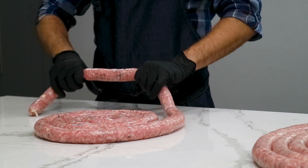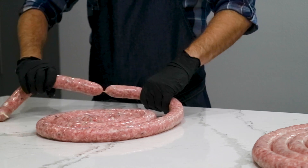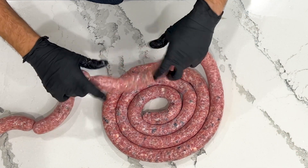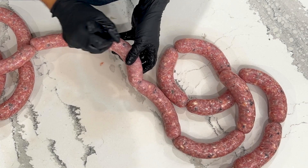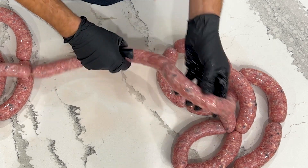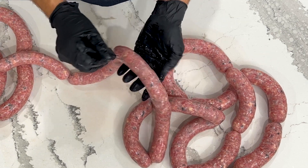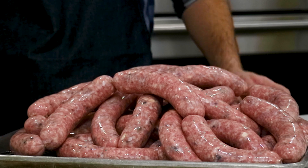All cased, and now it's time to link up. We're going to do about six-inch sausages — so we're going to pinch, skip, pinch, and twist. We'll eliminate our air pockets with our sausage pricker, and then I'm going to let these dry out for at least two to three hours in the fridge — I prefer overnight. That just gives those flavors a good chance to meld and blend together, and gives those casings a little more time to dry out.